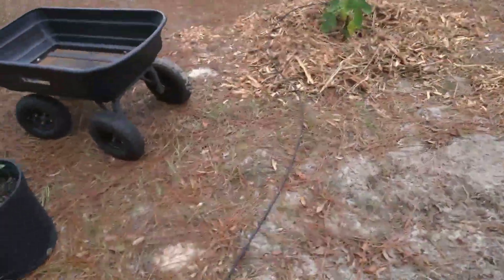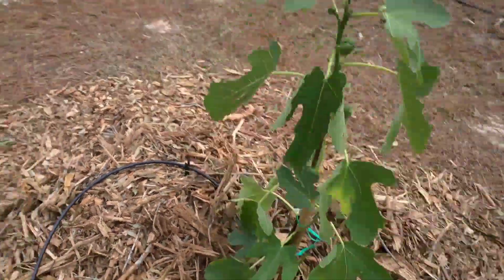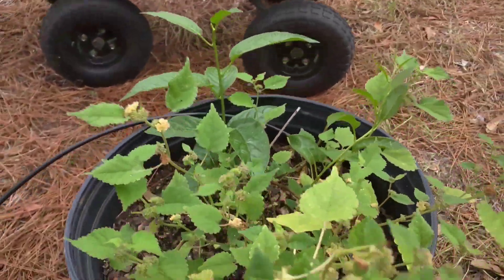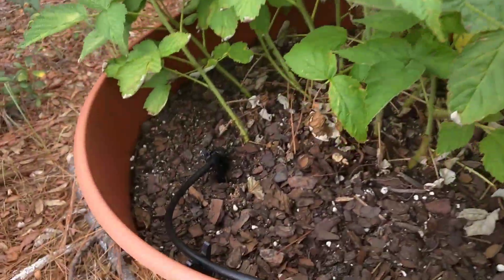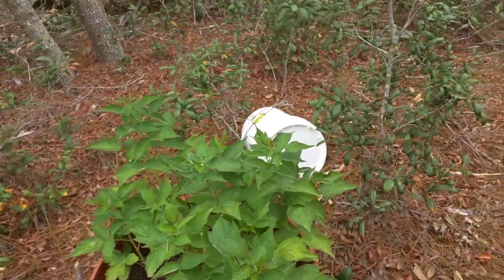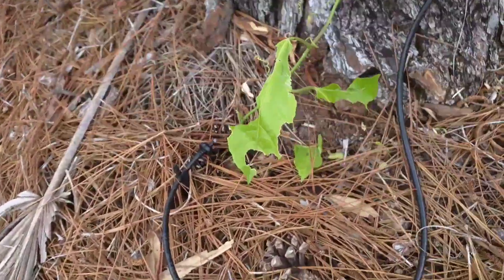From here we've got another fig tree — this one looks a lot nicer than the other one — with a little emitter over there. Here we've got a kiwi plant with a little emitter going on too. Over here is my raspberry; it's looking a little better — it was getting a little sunburned so we moved it into the shade.